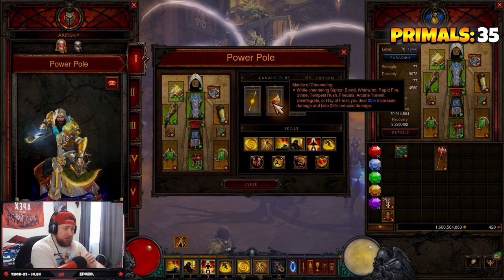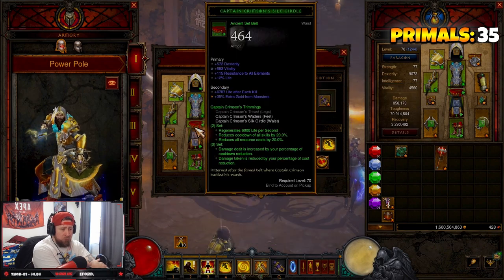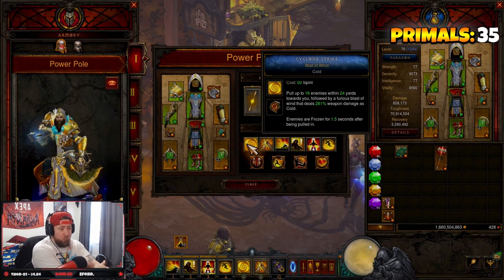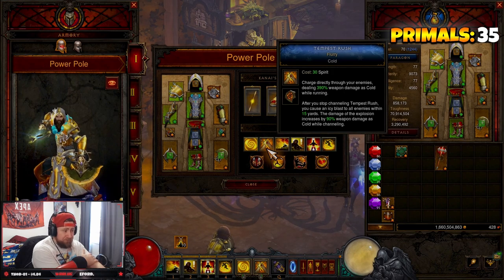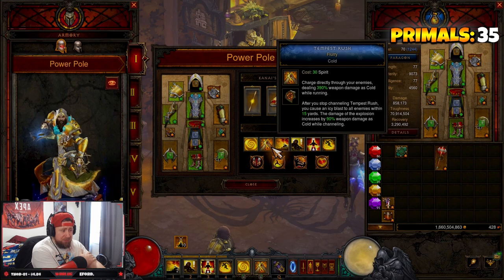In our cube we have Balance, Mantle of Channeling to increase damage and damage reduction while channeling Tempest Rush, and Ring of Royal Grandeur to pair the two sets together. In our skills we have Cyclone Strike — Wall of Wind — to freeze our enemies and trigger Caesar's Memento, and Tempest Rush with the Flurry rune to help with cold damage and freeze everybody.